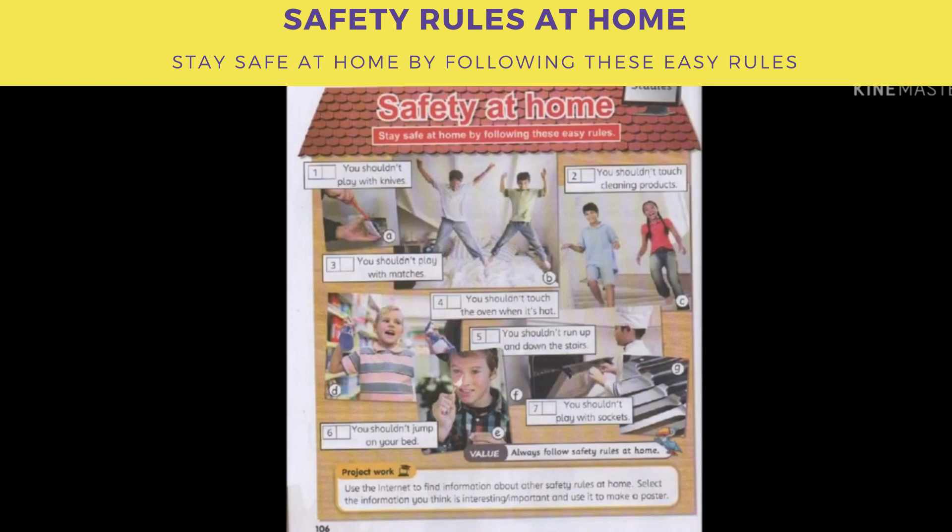One. What should you do to stay safe at home? Listen and read, then match the rules one to seven to the pictures A to G. Social studies: Safety at home. Stay safe at home by following these easy rules.